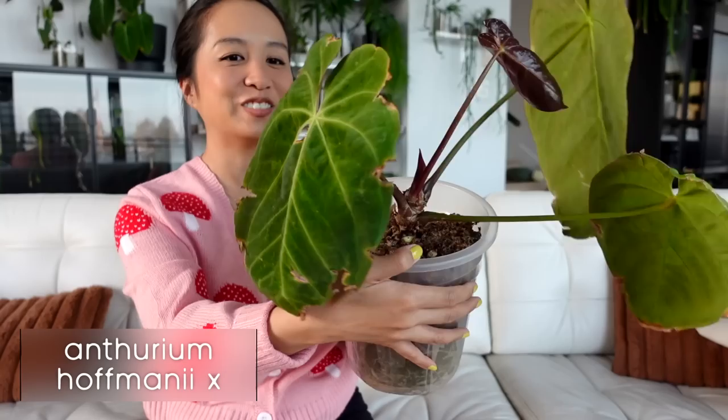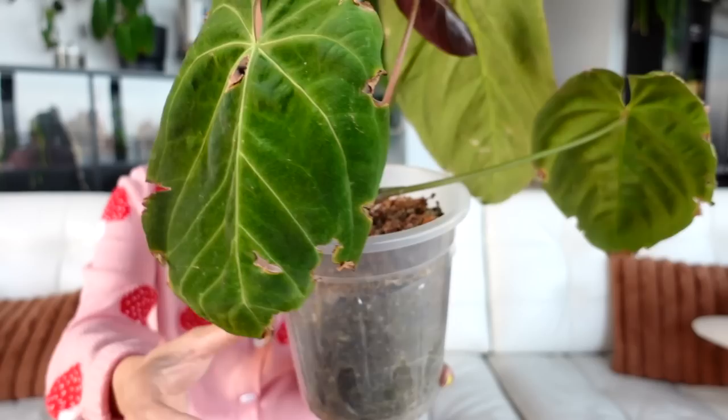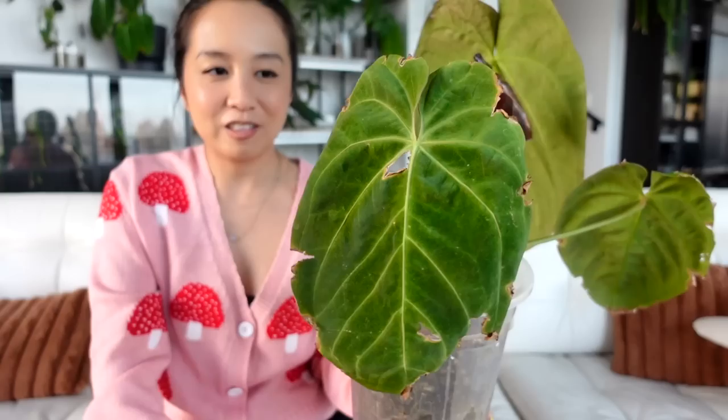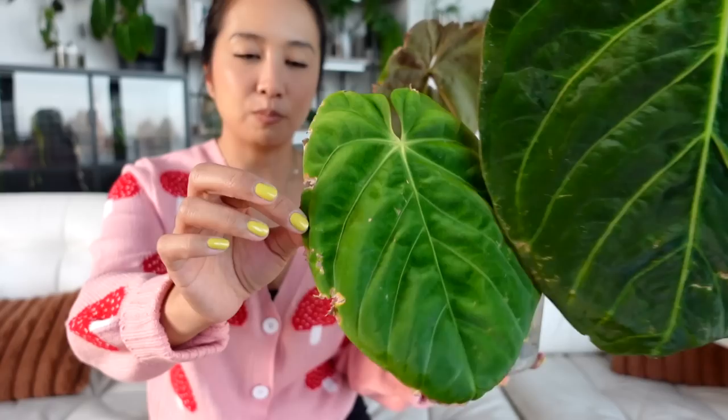Next up is my anthurium Hofmannii x. Let's go back to the beginning — this is obviously not the import leaf; I've had this plant for quite some time. It truly looks like a caterpillar got to it. This is a product of re-acclimatization — growing in ambient humidity and being attacked by pests. My leaves were about this big for the longest time; my import leaf was much smaller than this.